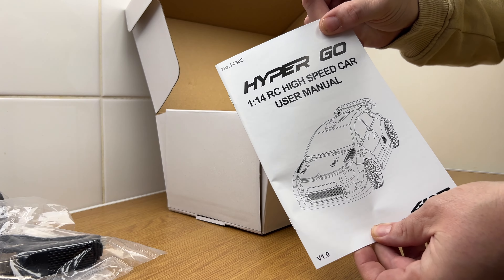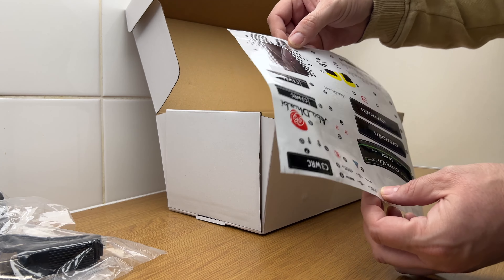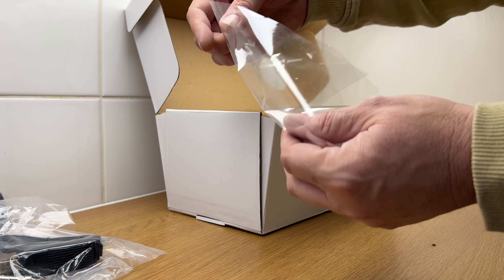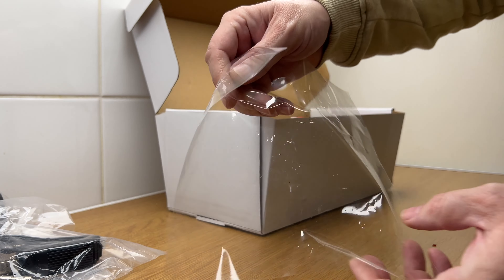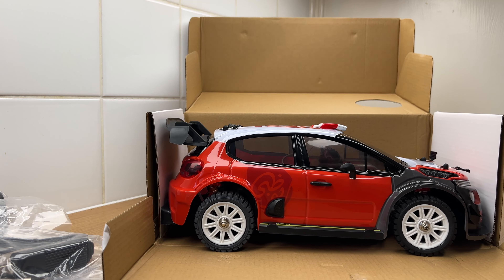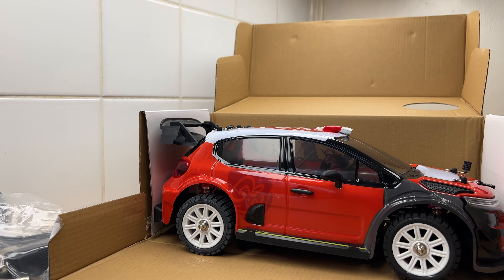User manual — throw that in the bin! Nice sticker sheet, and some clear plastic if you want it. Look at that people — 1/14 scale C3 rally car. Looks awesome!